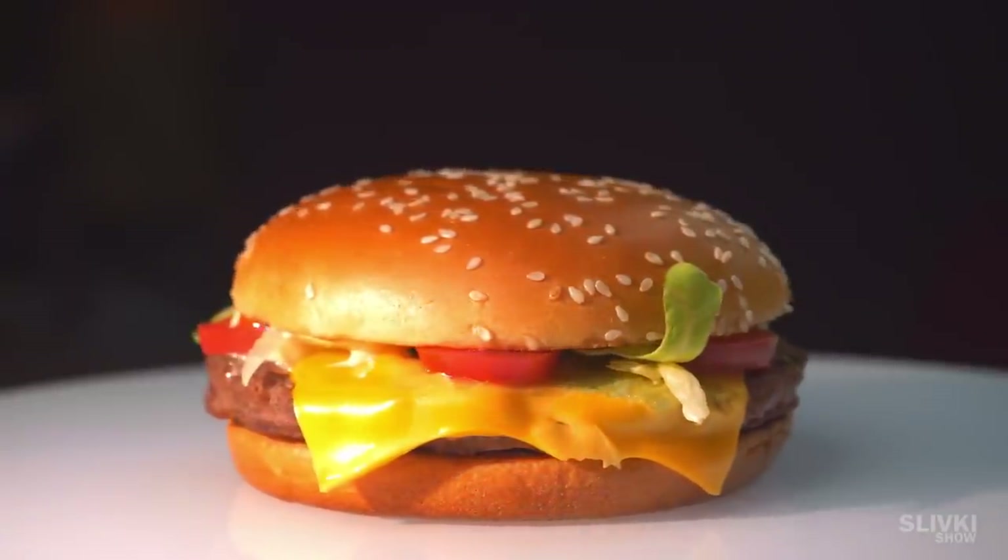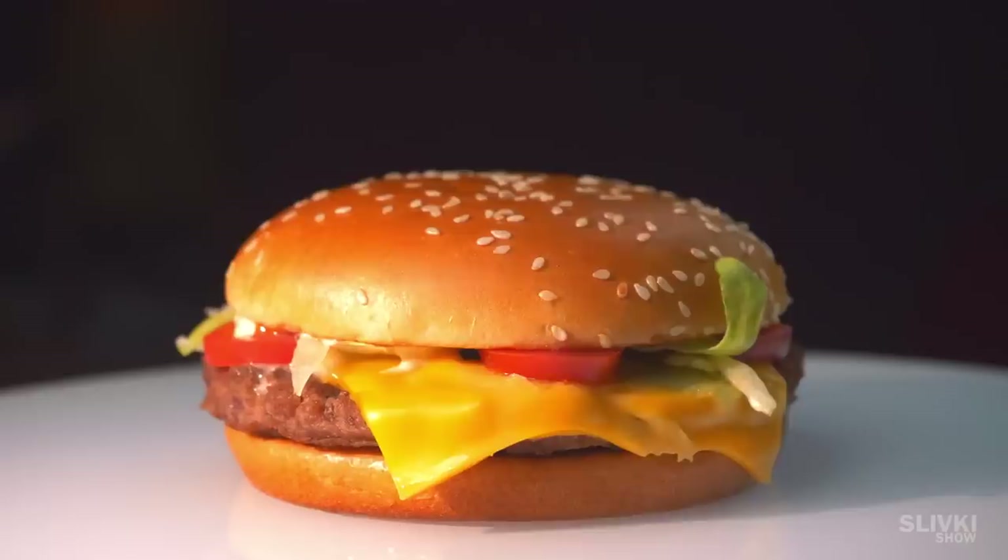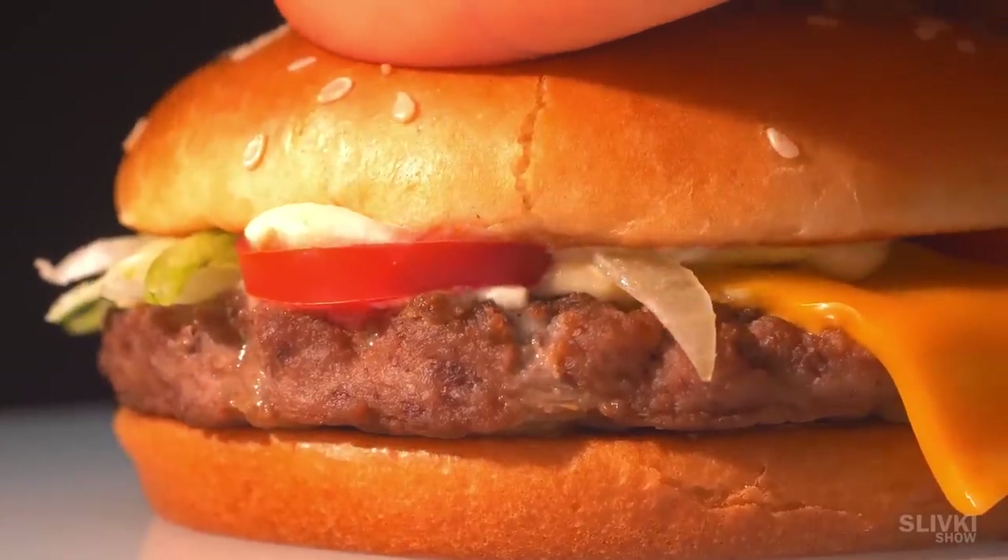We got the usual burger with a cutlet, tomato, herbs and sauces. It will be interesting to taste in a year.